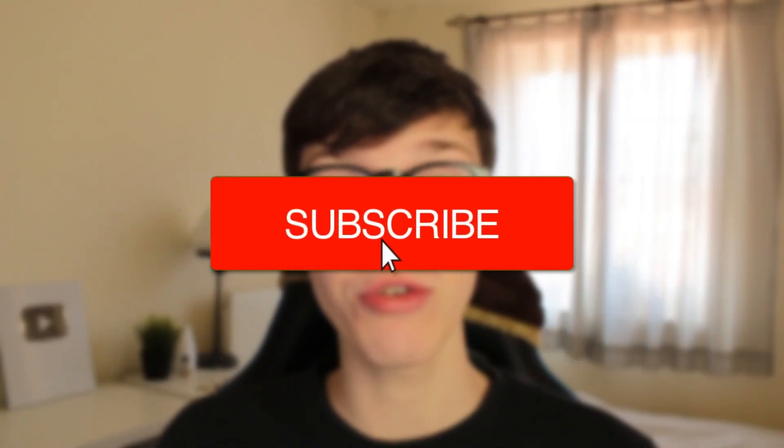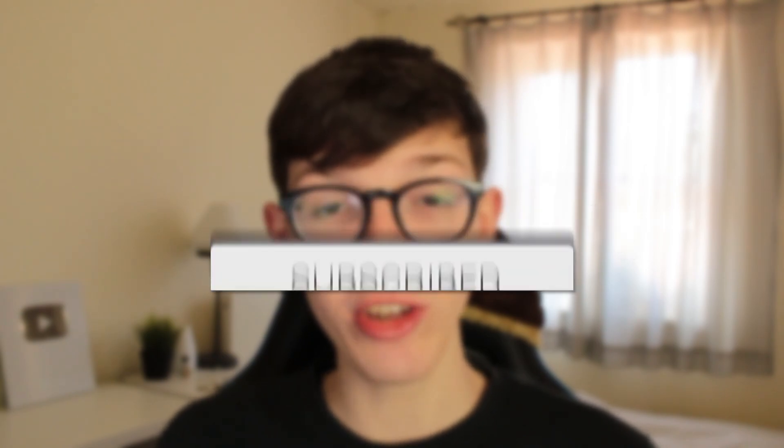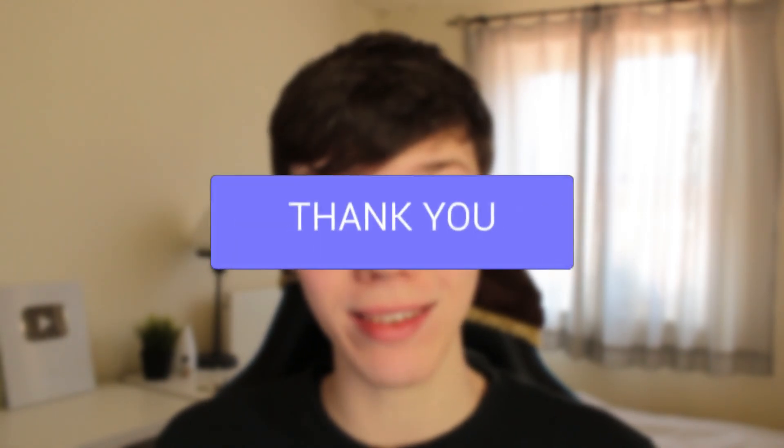In this video I show you how you can restart your iPhone 13. Make sure to watch this full guide because the steps are quite specific. Without any further ado, let's get into this.